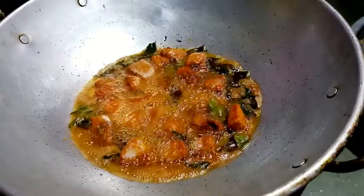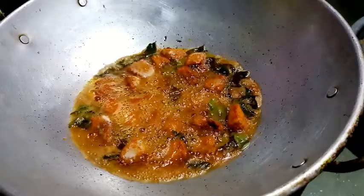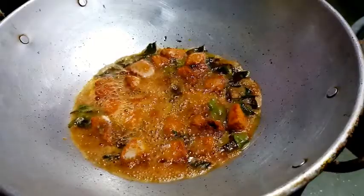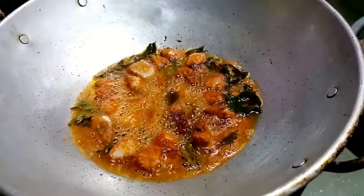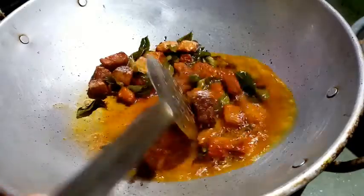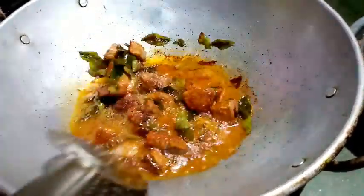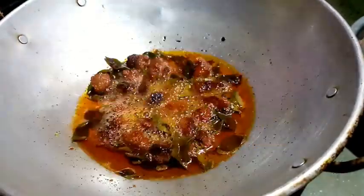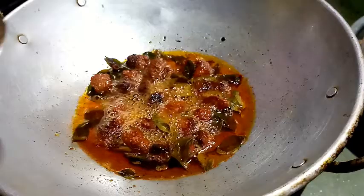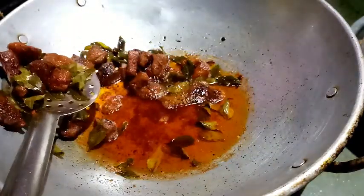When we cook this meat, we need to keep it going. We will turn it in the pan and fry it.